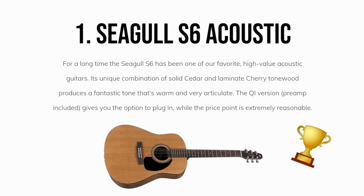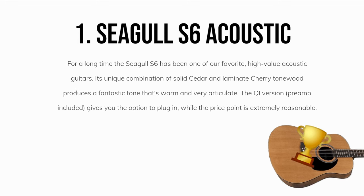Our favorite intermediate acoustic guitar is the Seagull S6 original and QI. For a long time, the Seagull S6 has been one of our favorite high-value acoustic guitars. Its unique combination of solid cedar and laminate cherry tonewood produces a fantastic tone that's warm and very articulate. The QI version, preamp included, gives you the option to plug in, while the price points for both versions are very reasonable.